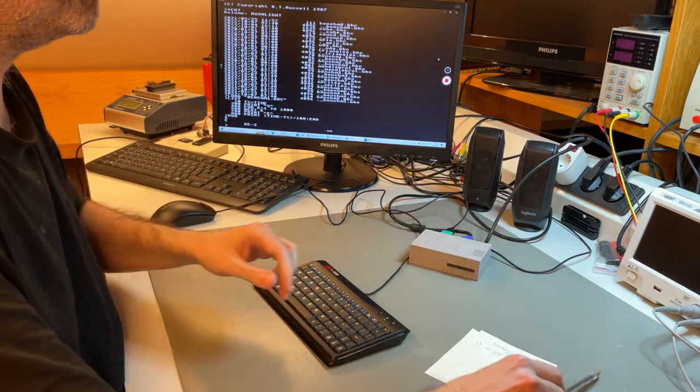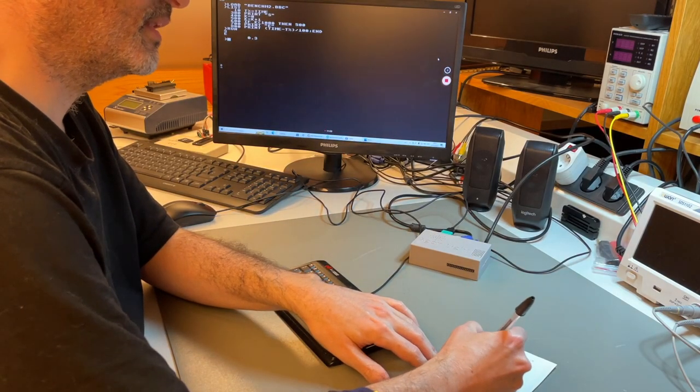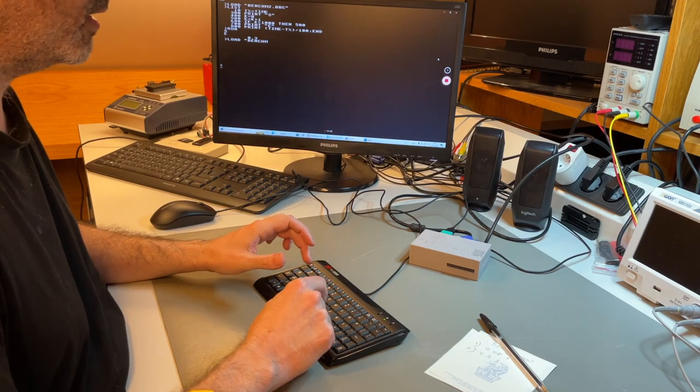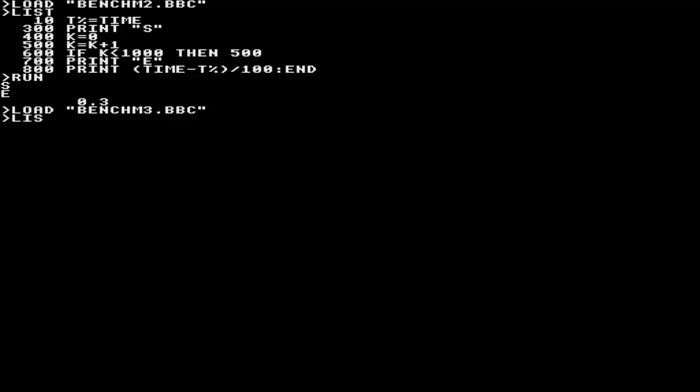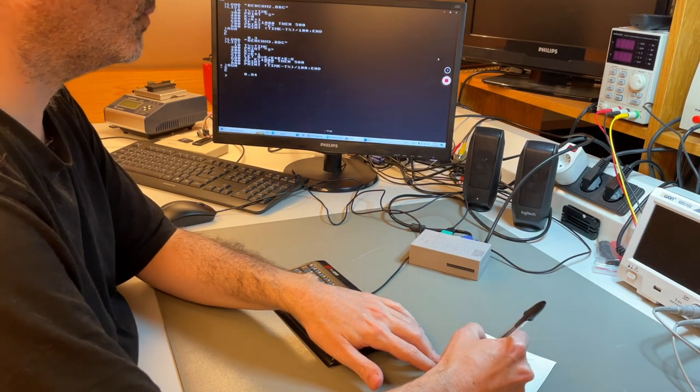Loading benchmark2.BBC — it's also a loop but with an explicit counter and a conditional comparison. Result: 0.3 seconds, still under one second. Benchmark3.BBC adds divisions, multiplications, additions, and subtractions. Result: 0.84 seconds — still under the one-second barrier, pretty good given the amount of computation.